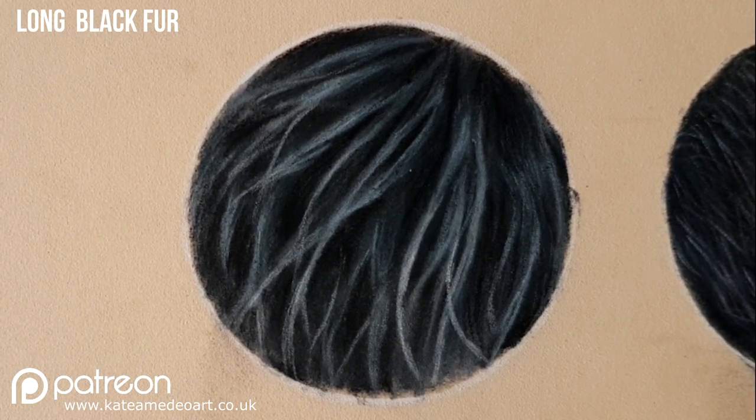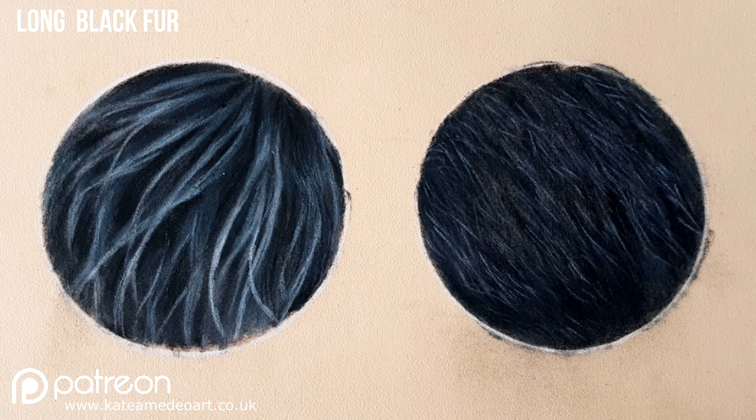Thank you for watching this tutorial, I hope it was very useful and you learned something from this video. If you would like to check out other pastel tutorials on my YouTube channel, do not forget to subscribe and like this video. I have real-time tutorials on my Patreon channel as well, so if you'd like to support me there I would be very grateful. Thank you for watching and I will see you in the next video, bye!